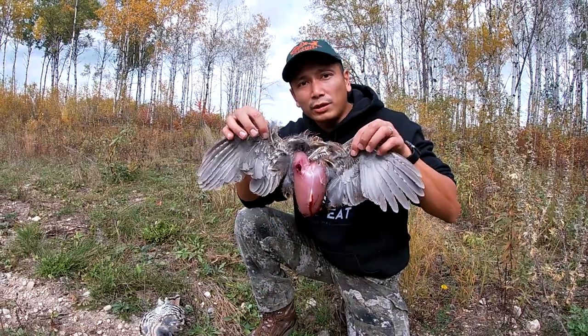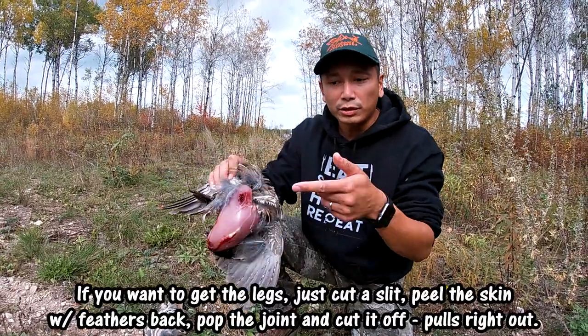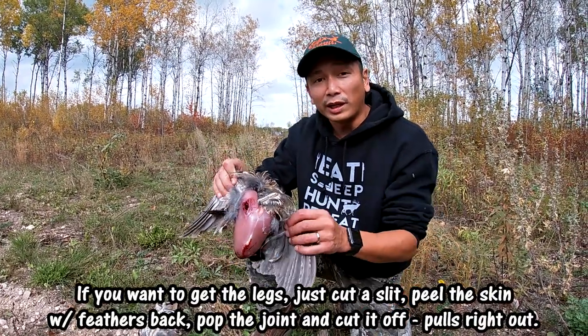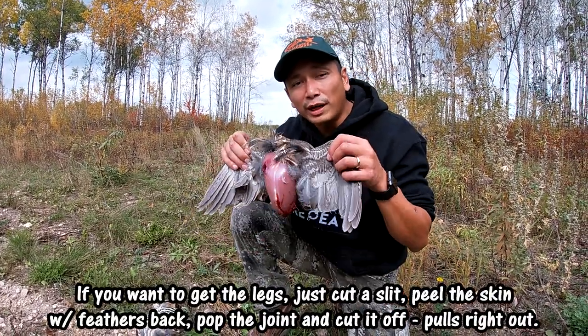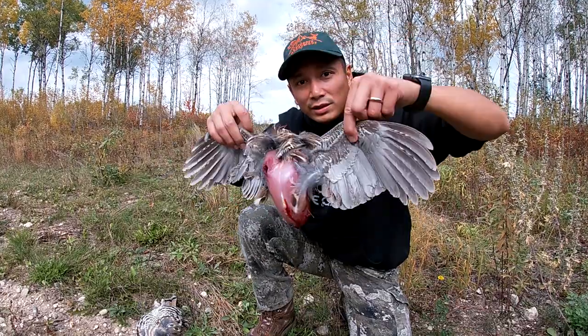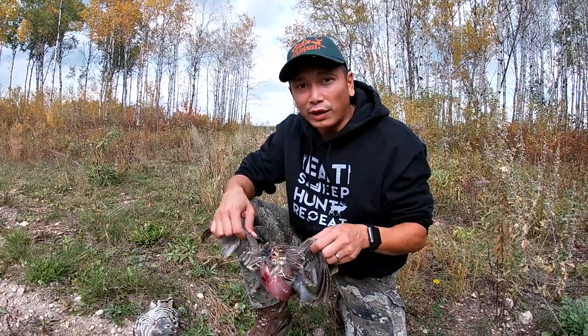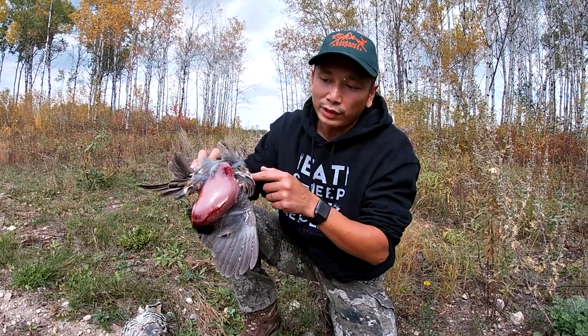So there you guys go, that's how you prep a grouse. Super, super easy. Now all we've got to do is use a knife and slice out that breast meat. We're going to cook him up right away. But like I said, if you guys need to transport him and need an identifier, leave it like this — you've got the wings there as the identifier. But we're going to fillet the breast meat out of this guy right away, because we're going to cook him up.